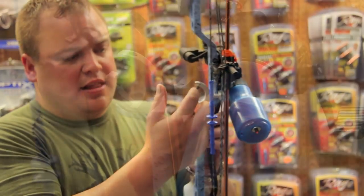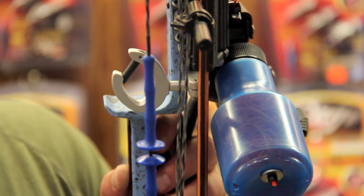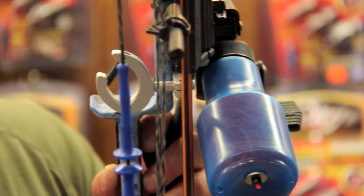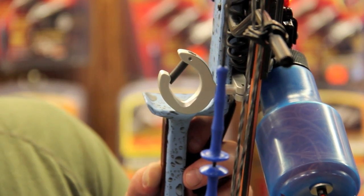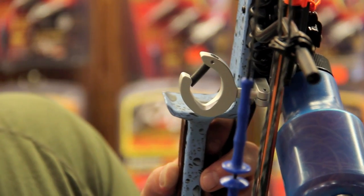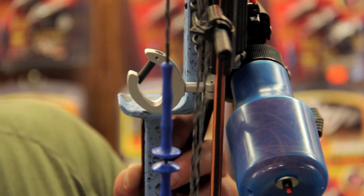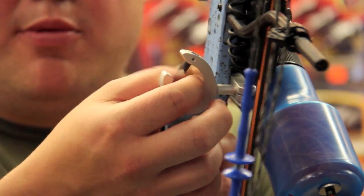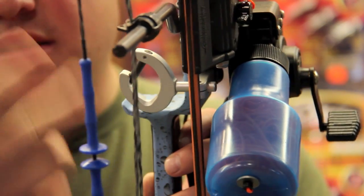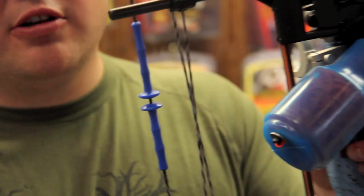I also got the Quickdraw Bowfishing Arrow Rest on here. It's really slick — it's the neatest one I've ever seen, and we sell these right off our website. All these items are for sale on our website, or if you want us to put one of these bows together, give us a call and I can get you a total price and quote. This rest — the arrow just drops in, it's a thick piece of rubber, completely contained, it's aluminum, it's never going to give you any problems. And I've got the OMP fingers on here as well so they don't hurt your fingers when you're shooting.